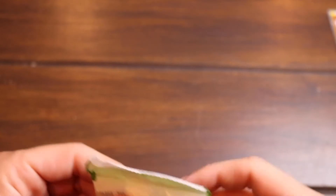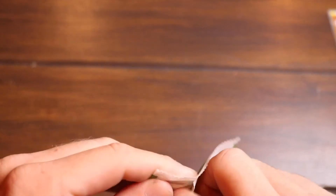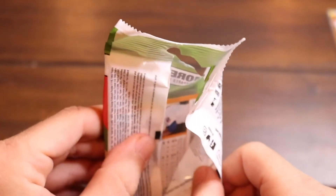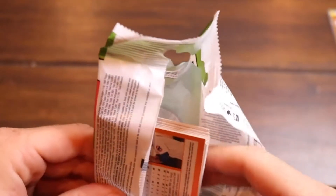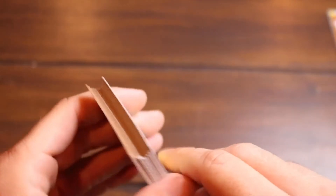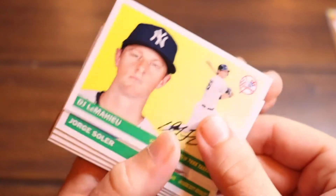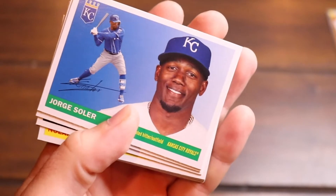Alright guys, this is tremendous — exactly what I was looking for. Bo Bichette, my first Bo Bichette of the year. Gosh, I've been looking for him — his name is just fun to say. I like it. There's DJ LeMahieu and Jorge Soler.